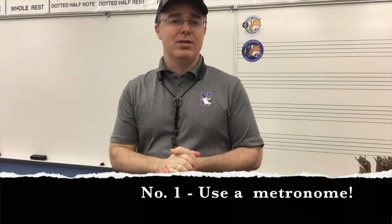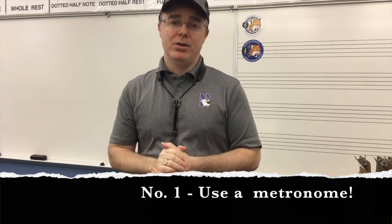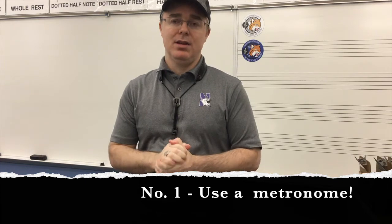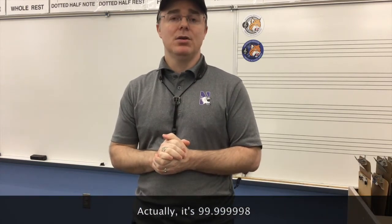Number one — you've got to use a metronome. If you're not practicing with a metronome, then you're telling me that you're better than a metronome. If you use a metronome all the time when you're practicing scales — 99.99% of the time — then when you actually have to perform those scales for real, you're going to be a lot more successful. These days, there's no excuse. Most of us have some kind of device at home, whether it's a tablet, a computer, or a phone, and a lot of those metronome apps that we can download on those devices is often free.